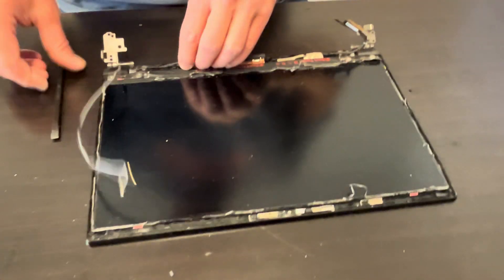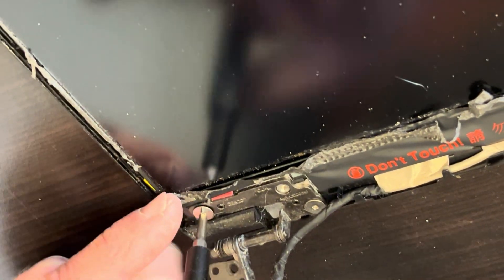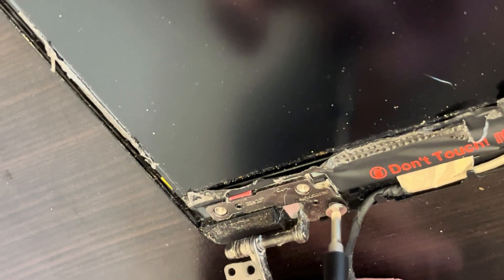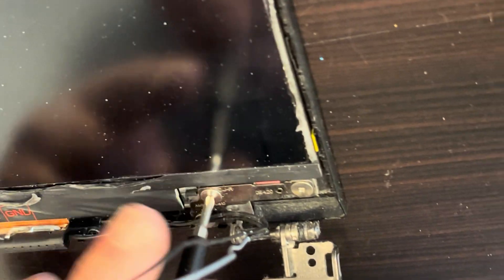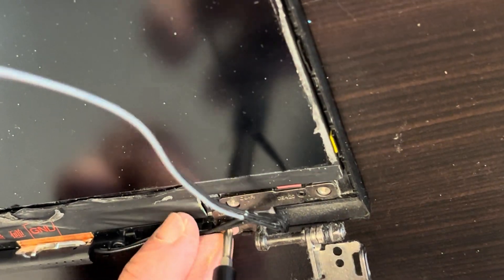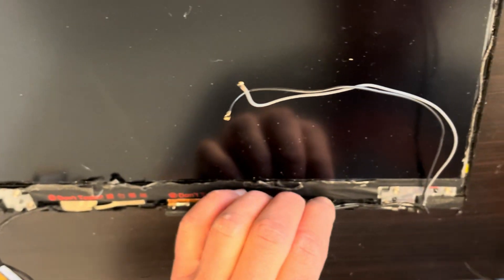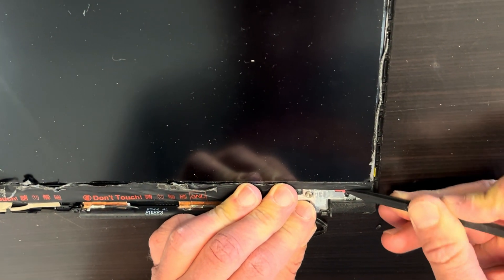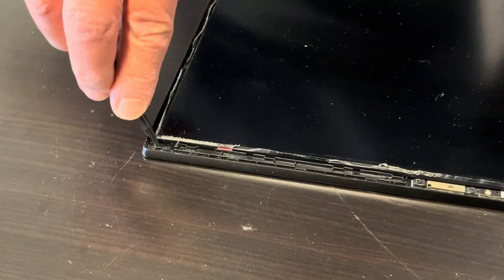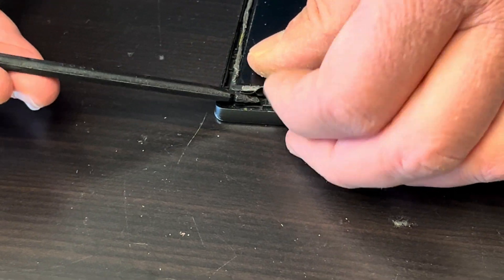Now we have access to our screen. Let's take out the hinges — the hinges are out. To pull out the screen, catch the pull-out tabs and gently pull out the adhesive from underneath the screen.